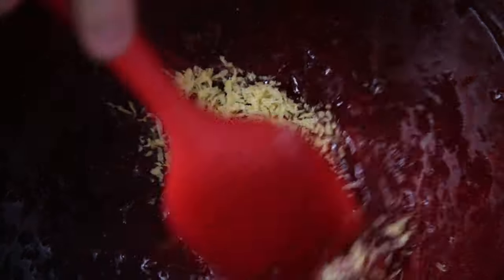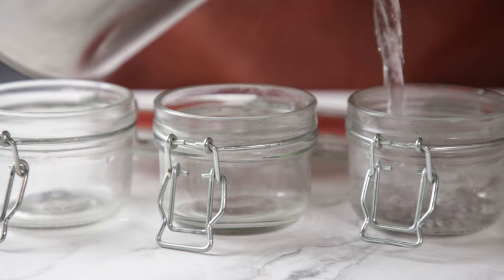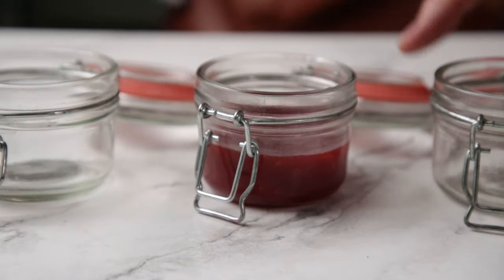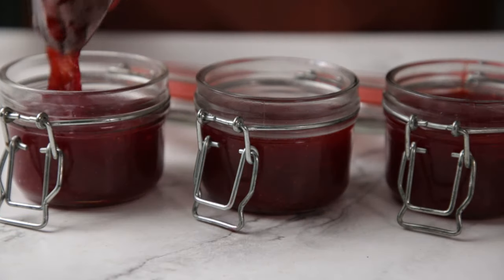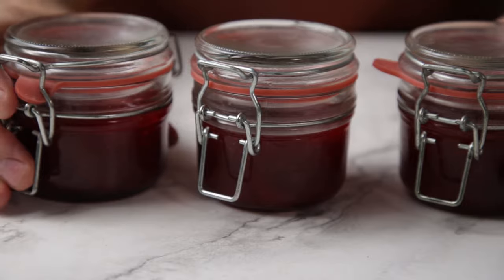Once the jam is done, add the lemon zest — this is optional but extremely necessary if you want to make your sister's husband jealous. Canning or jarring is the best storage option: fill sealable jars with boiling water, remove the water after a minute, and add the hot jam, leaving a bit of headspace. Seal immediately and place it in the fridge.